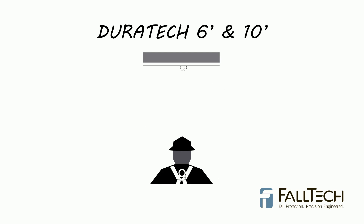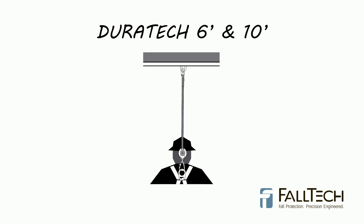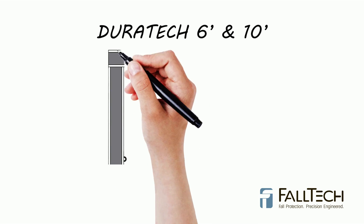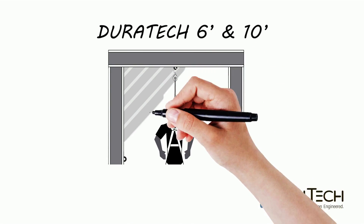Both Duratec single 6' and 10' units are designed for use with either the housing end installed on the dorsal D-ring of your harness and the leg end connected to the anchorage, or with the housing end attached to a suitable anchorage and the leg end connected to the D-ring of your harness. Anchorage point may be anywhere from directly overhead to a maximum of 2' below the D-ring.